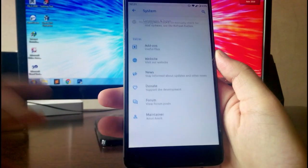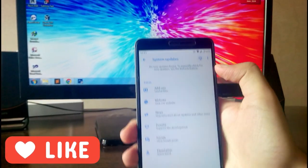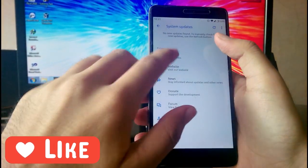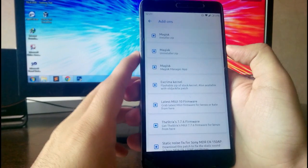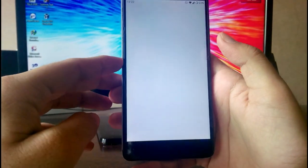Going to Settings, in the System you have System Updates and this will receive OTA updates as it is the official build, but there are currently no updates available. You also have Extras and Add-ons where you can install and download additional packages — this is a very good option.